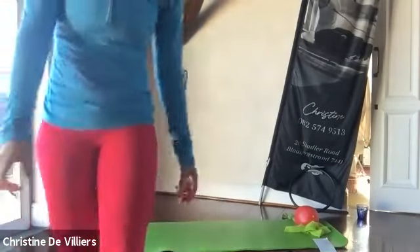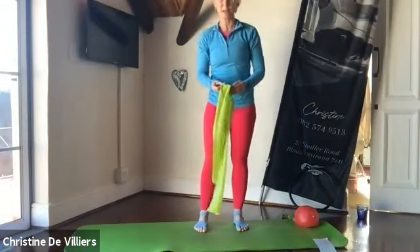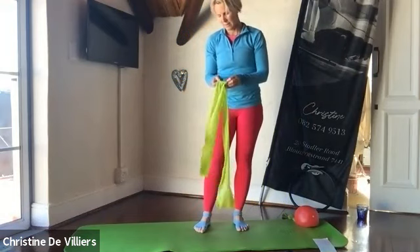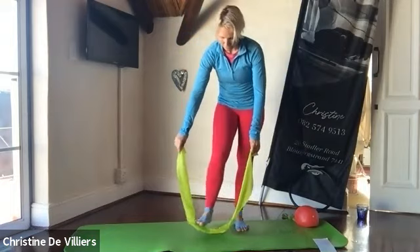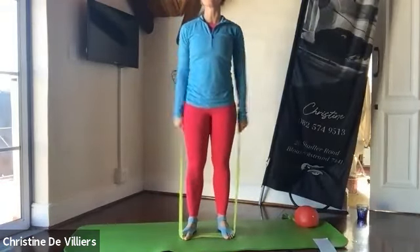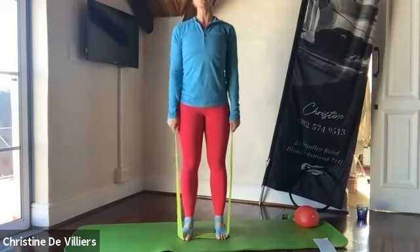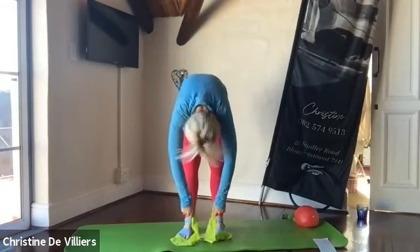Hi, good afternoon. Welcome to today's Pilates session. Let's start with Pilates. Do a nice roll down. If you have a nice elastic theraband, you can just grab that. Or if you don't have a band, just use your weights. Stand into the band, feet hip distance apart, and you can tighten this as much as you want. Breathe in to lengthen and exhale, drop the chin, soften the knees and just roll it down.